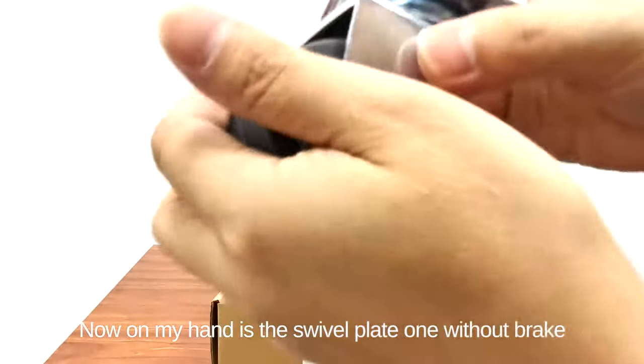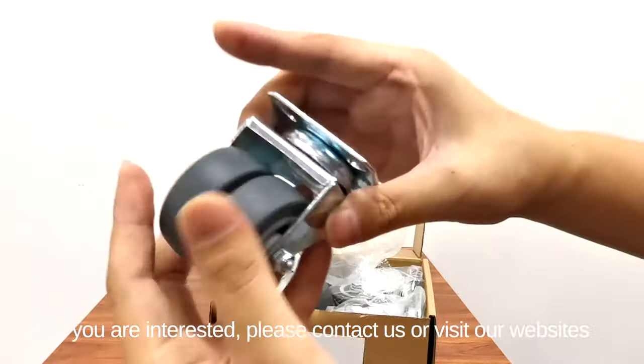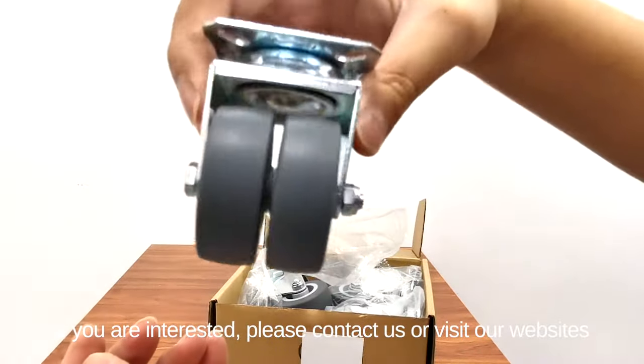Now on my hand is the swivel plate one without brake. If you are interested please contact us or visit our website.